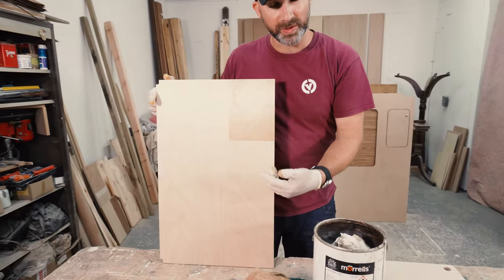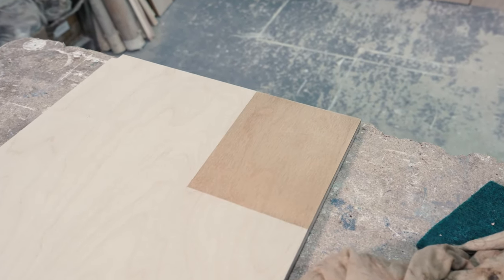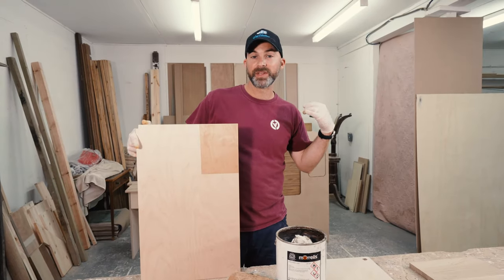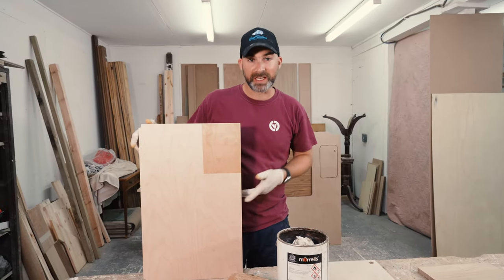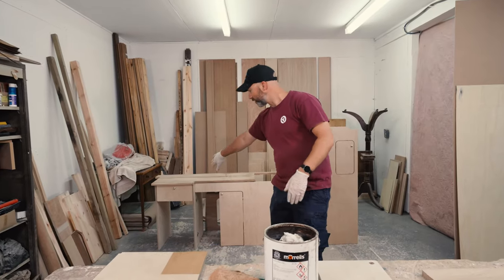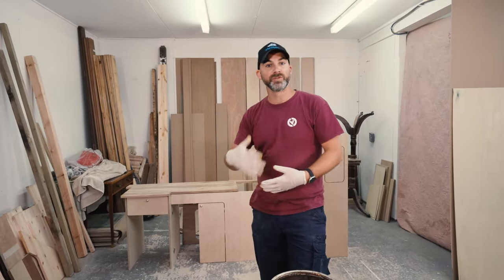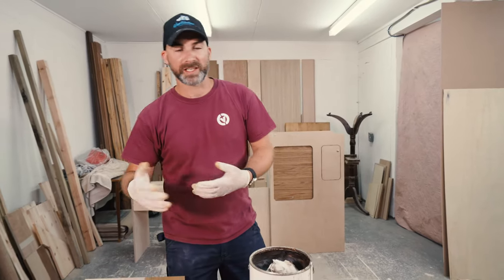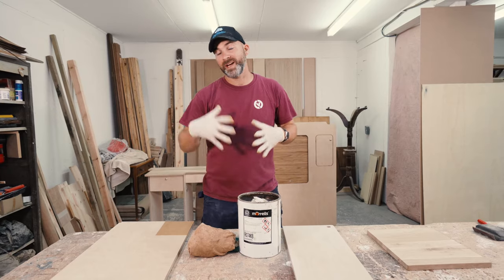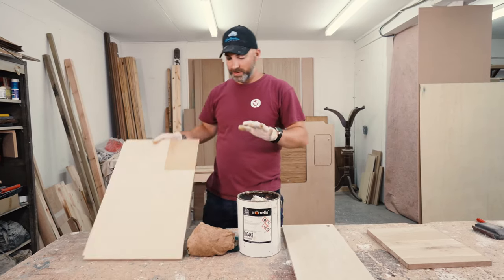We've already done the process on this board here — it's a shelf from the inside of the van, so if anything goes wrong it won't be a detriment to the actual finish. You could work on the inside of the fridge cupboard or the bottom of a drawer as practice. By the time you've treated all the areas you can't see, you'll be a pro and then you can get on with the outside faces of the interior.